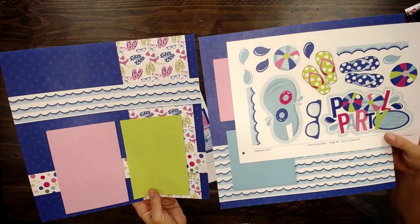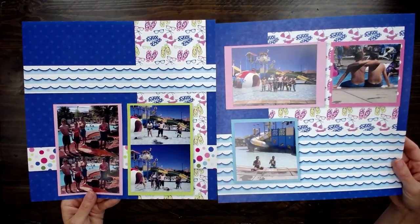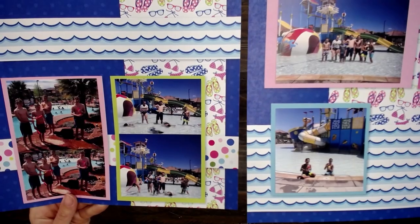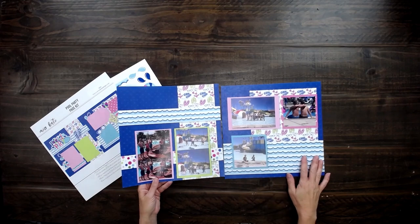This is the whole kit — you get it for $5 to put your pool party memories together. Here I have the page kit that I put my photos on. This was a fun trip we had with our family down in southern Utah. I love these waves printed on here — the perfect colors that go together with summertime.